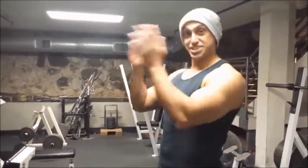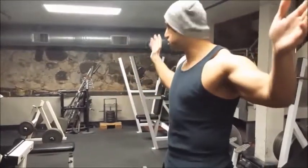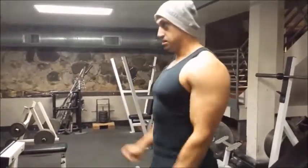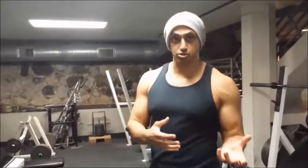I want you to check yourself out in the mirror — a mirror to your sides is ideal. What they end up doing is bringing their elbows up, but now they are involving their shoulders. And we don't want to turn a bicep workout into a shoulder routine.